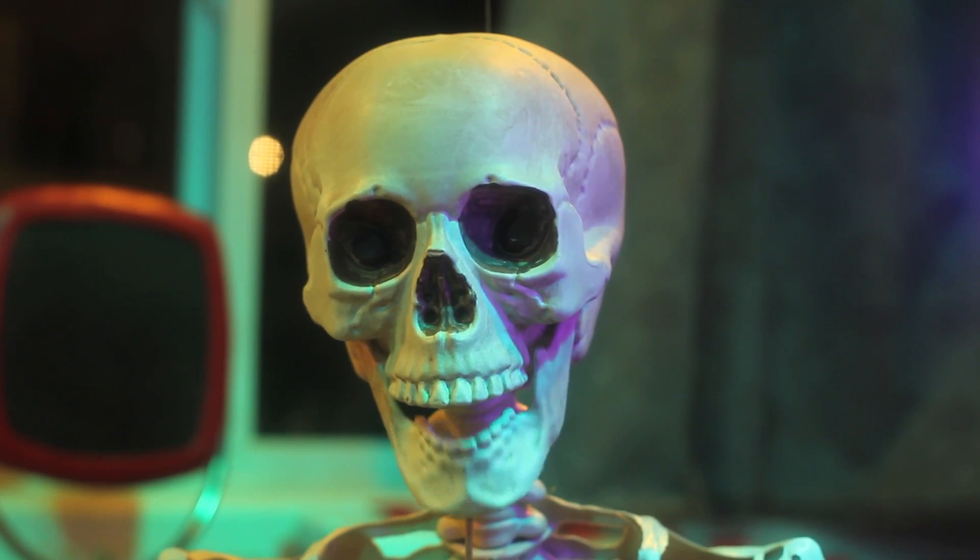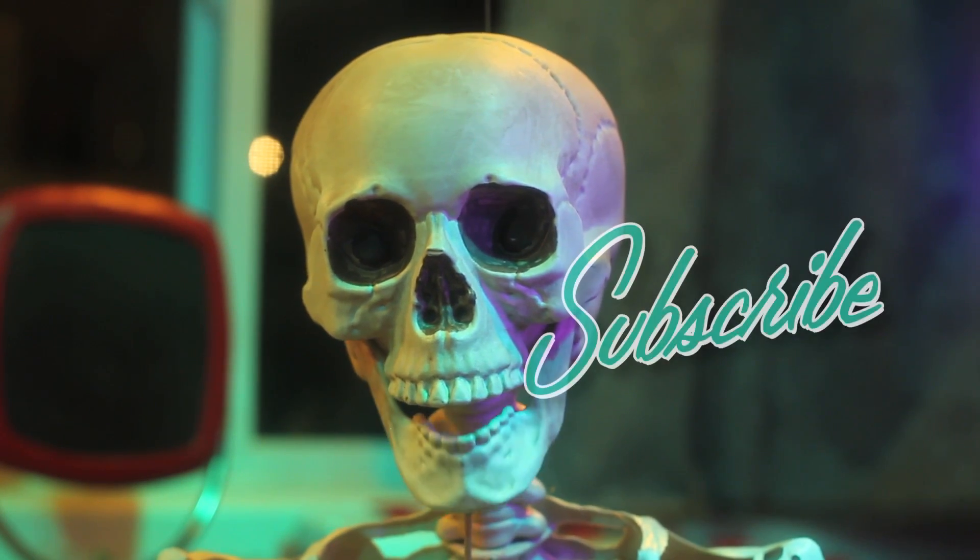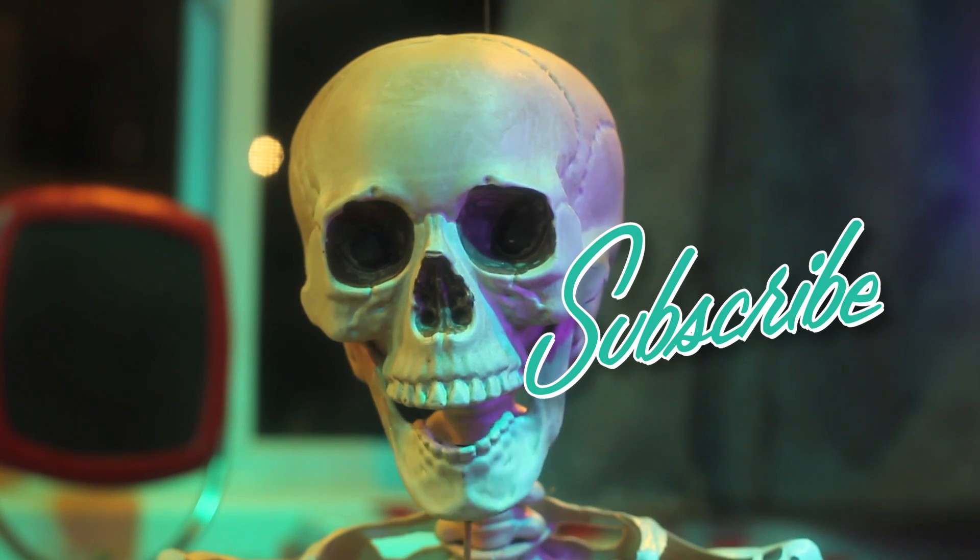If you enjoyed that recipe, don't worry. There's a skeleton more where that came from. Be sure to hit the subscribe button.